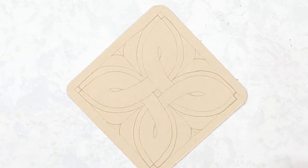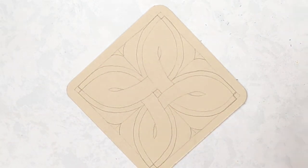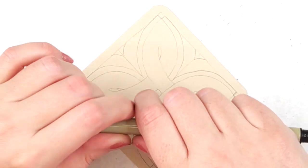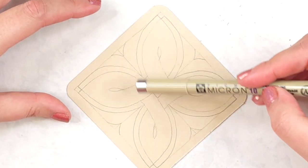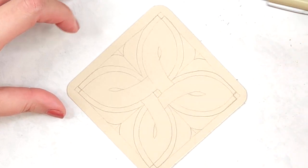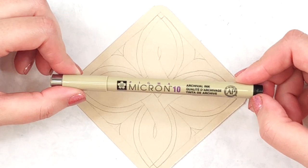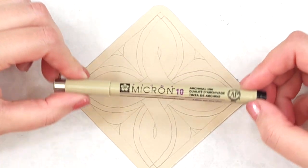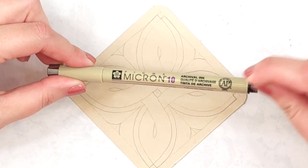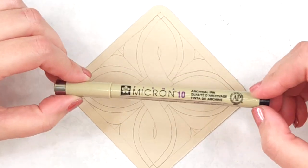For the next step, I need to take my Pigma Micron and do all of these outlines over again. I'm going to do something I don't typically do and start with my Micron 10, which has a massive tip and creates these really thick, bold lines. I'm going to use that to draw over essentially all of these string lines. I prefer the Micron 10 at this point because I am going to do quite a bit of inking in — this is going to be a high drama tile. I find when I'm doing Celtic patterns like this, it gives me a little bit of wiggle room. The line is nice and thick, so you have a little bit more play. So Micron 10, and as my pattern, I'm going to focus on one quadrant at a time.